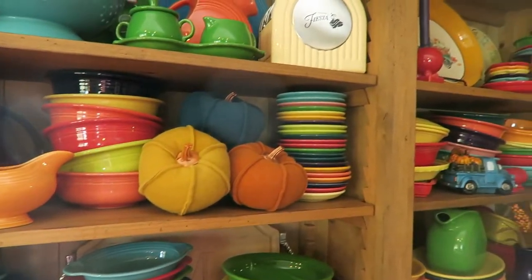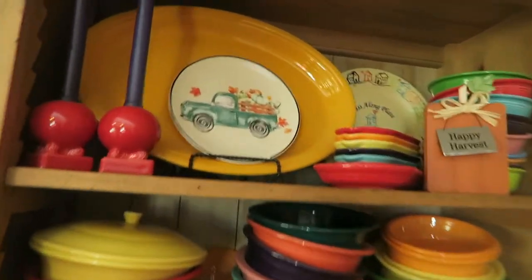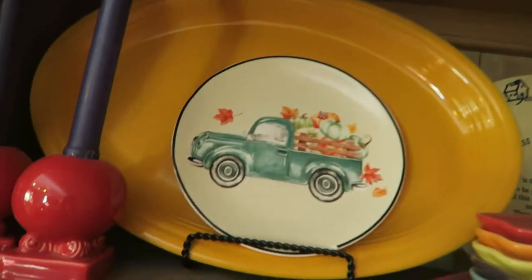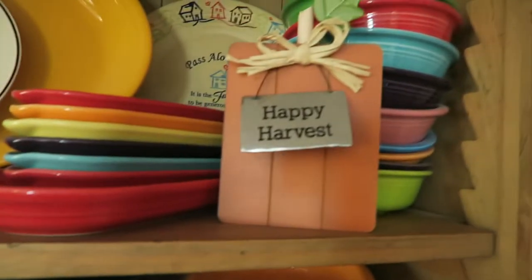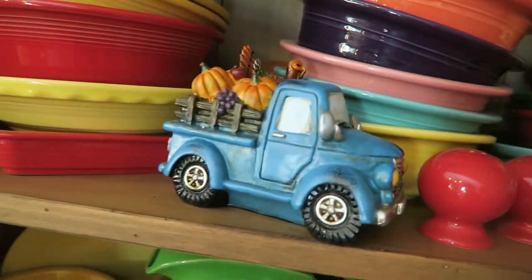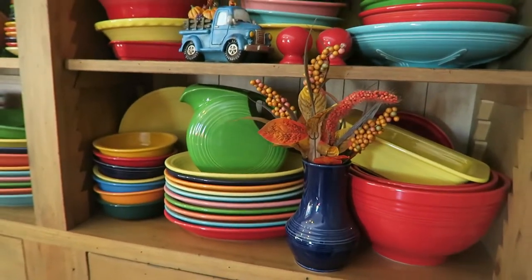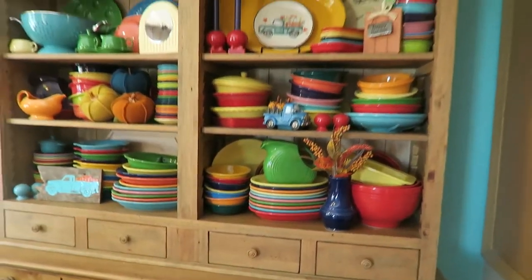And then we come up and I have a little Cricut truck that I did. These are pumpkins from the Dollar Spot — I love those dual tone colors. I got this little plate from Hobby Lobby; I think he's so cute. And this is from Dollar General this year. This little truck is from a local boutique that I got last year, with some little fall flowers there. That's how my hutch turned out.